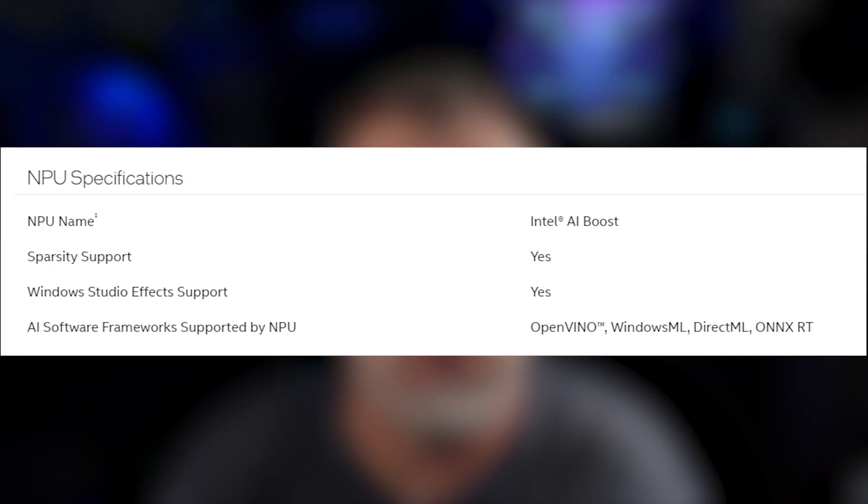On this Intel 185H processor there is an Intel AI Boost NPU on board, and it's supposed to help with AI tasks, but we're going to come back and talk about that later.